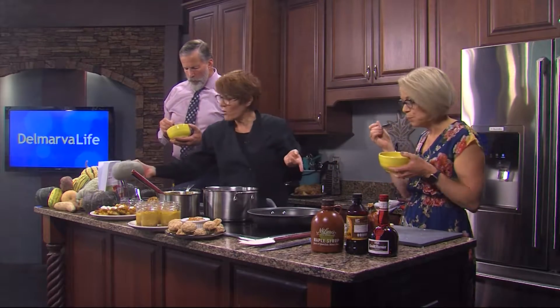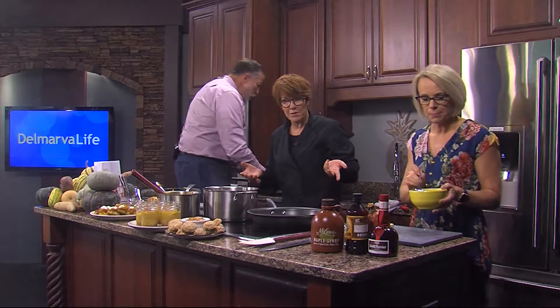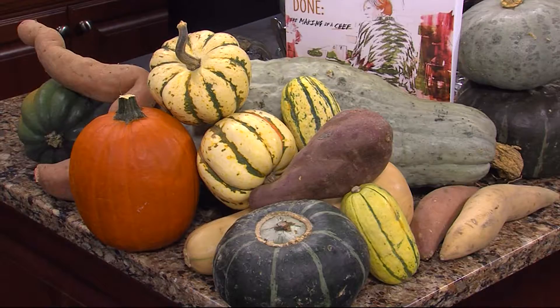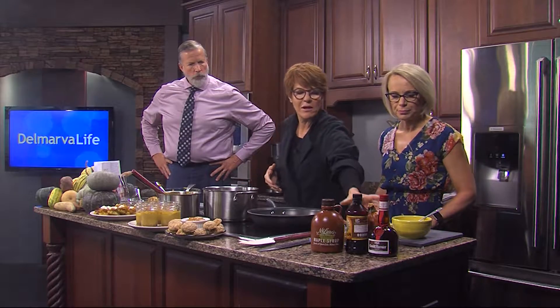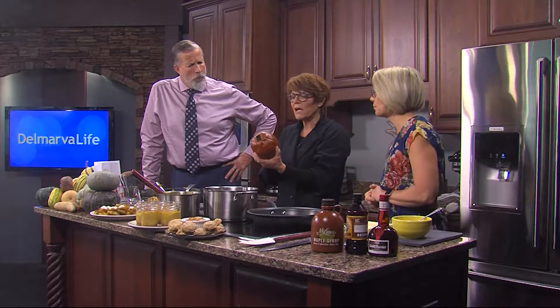We are going to now make a pumpkin butter, and what we're going to use is a true pumpkin pie pumpkin. Over here I've got all the different types of winter squashes — different ones have different functions and different purposes. This is the true pumpkin pie pumpkin; if you notice, it's a lot smaller than the one you carve. And this one's already baked.